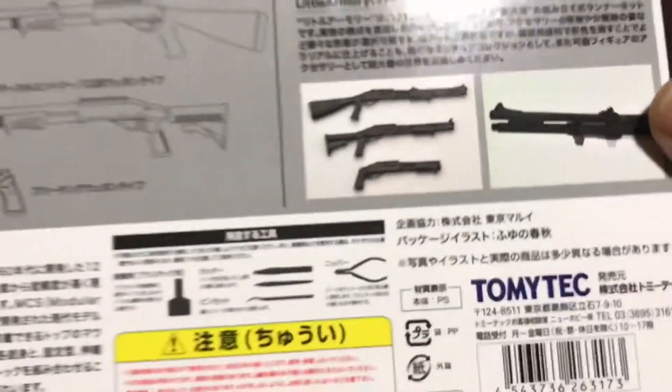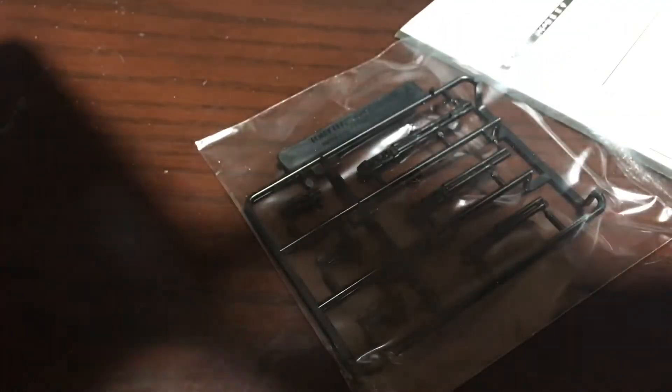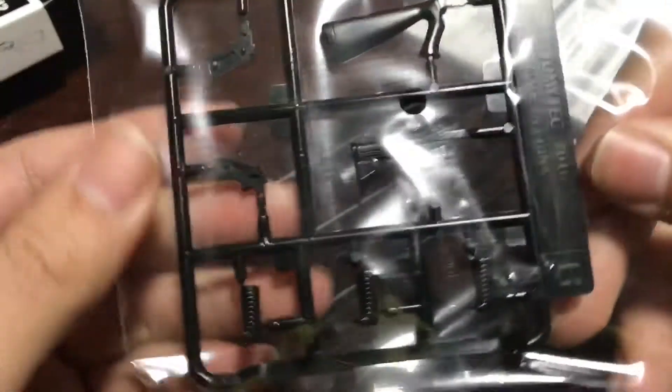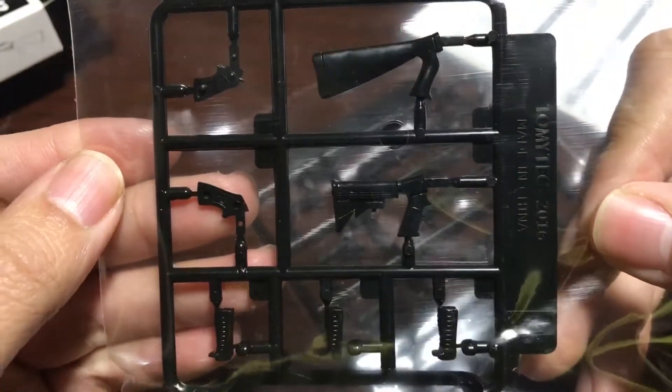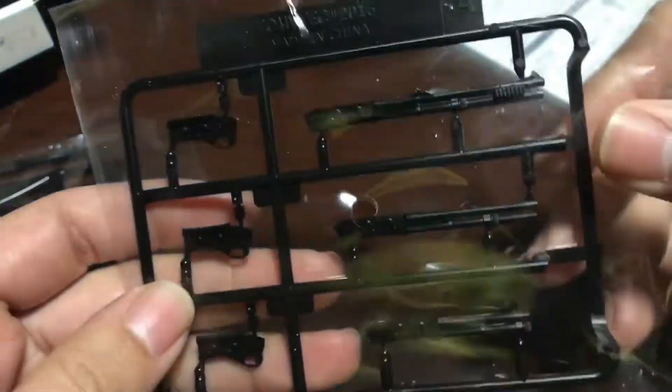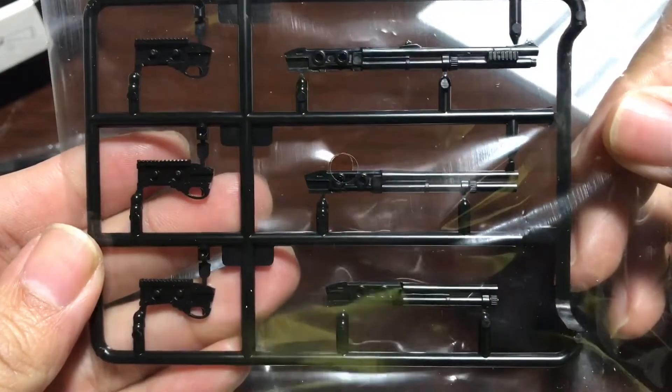It looks like you can cock the weapon, so that's really cool. Here we have the stock and the grips — pretty nice — and the bulk of the weapon.